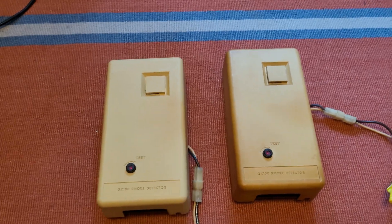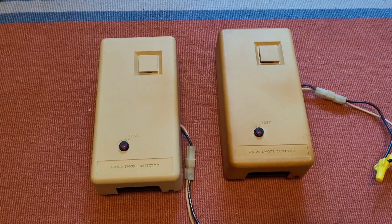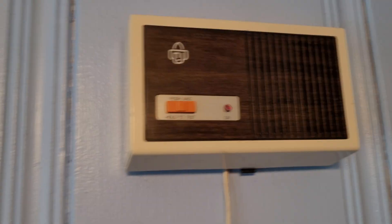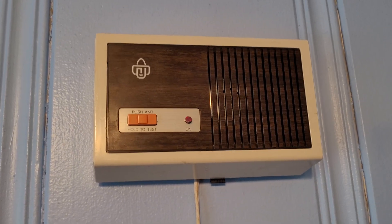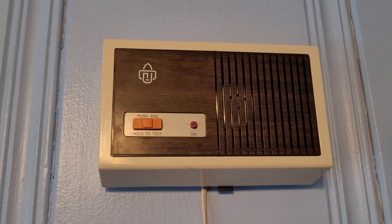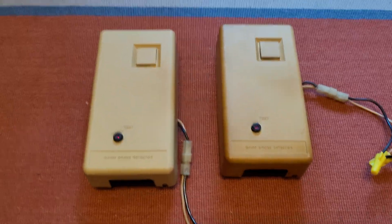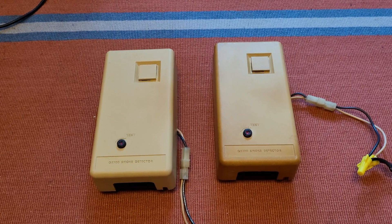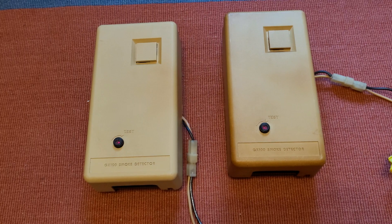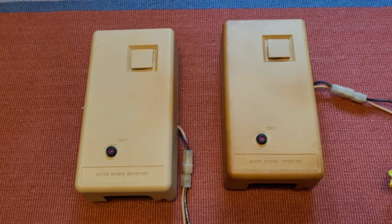They came out of a mobile home, and I find that these are typically found in mobile homes a lot. These, as well as the Gillette models and the ESLs that these are based off of, were apparently very popular to be used in mobile homes back in the day. So I find it pretty interesting how we find these Gentexes and those ESLs and Gillettes installed in mobile homes back in the 70s.